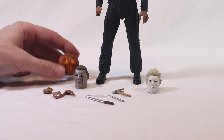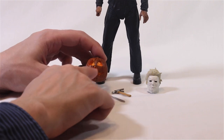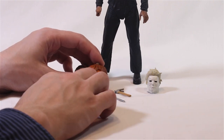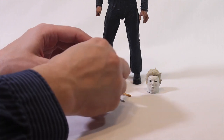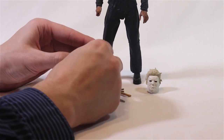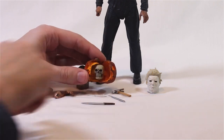The real cherry on top here is the pumpkin, because it's not only a classic-looking Halloween pumpkin and a good diorama piece, but it splits open to recreate the pumpkin from the opening credit sequence of the film. Detail-wise, that's just really above and beyond.